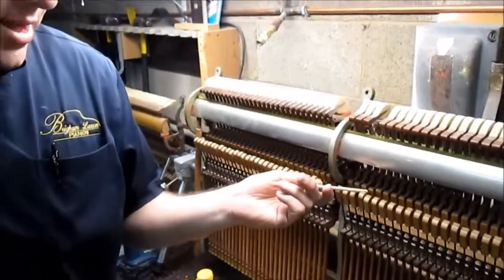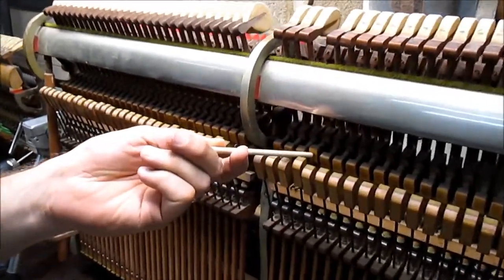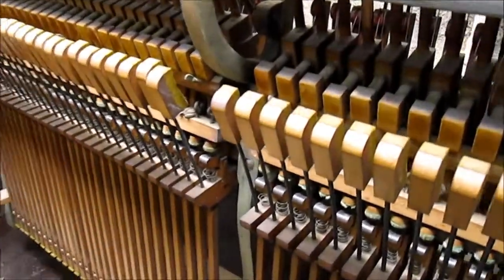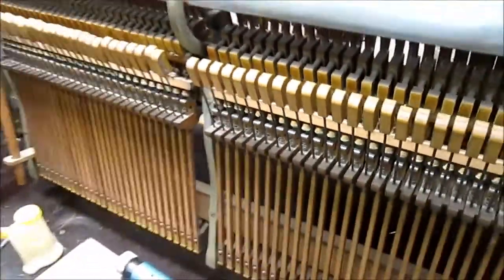So this note right here — let's get the camera down in there — you can see the broken shank there, the top of the shank. You can see where all of these other shanks go up and this one is split. The break runs that whole line there. And I did find the shank inside the piano, of course, attached to the hammer.